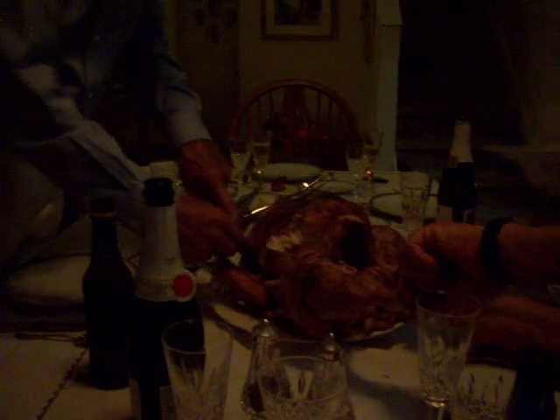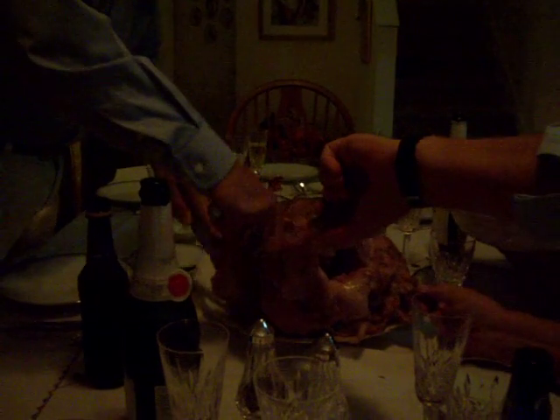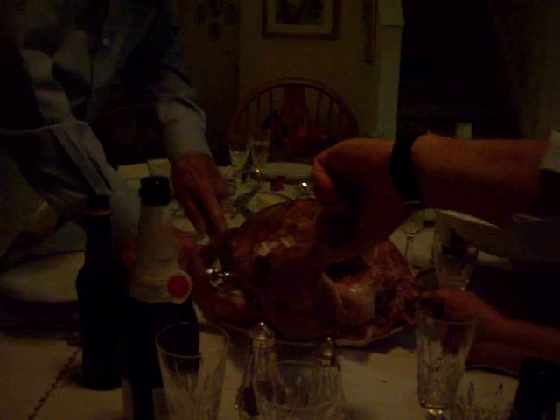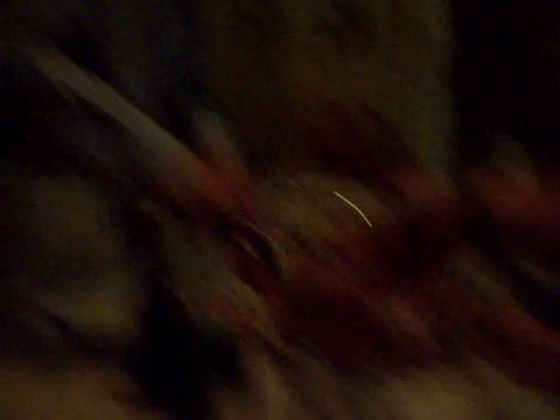Yeah, he'll hold it. That's a big — look at the size of that leg. That's a hell of a leg. That's a hell of a wing. There's a wing. Wow.